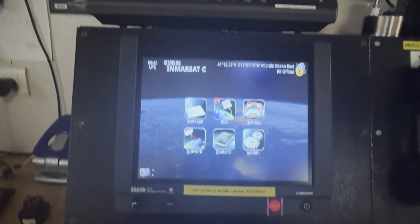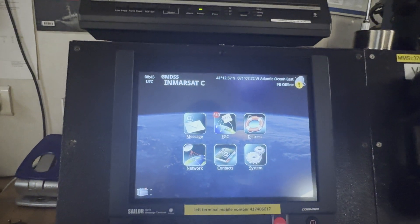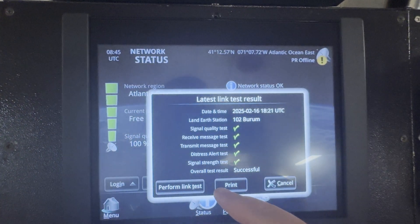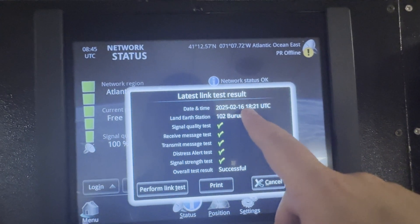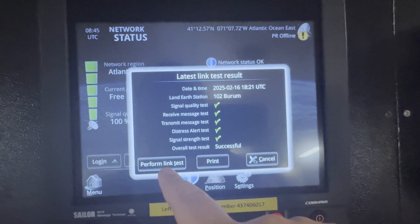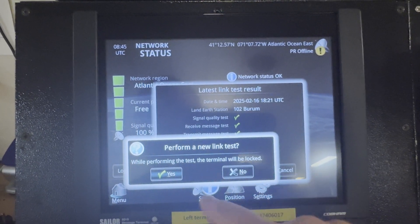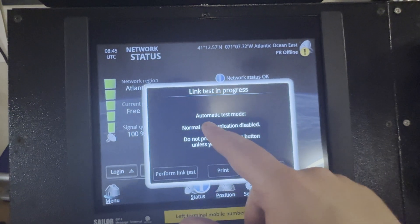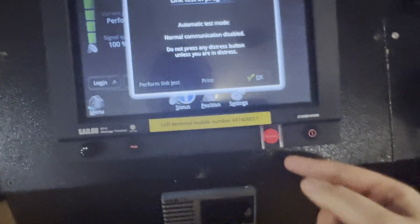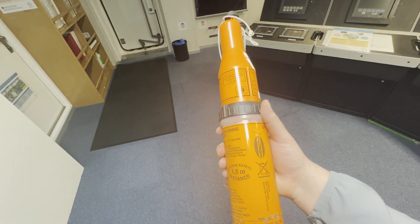Now we move to monthly inspections. Let's start with the Inmarsat-C link test. Go to Network, then Link Test, and perform the link test. You can see the date it was last performed — that's a useful point to check. Start the test; the terminal will be locked during the process. The message will say 'automatic test mode — normal communication disabled — do not press any distress button unless you are in distress.'